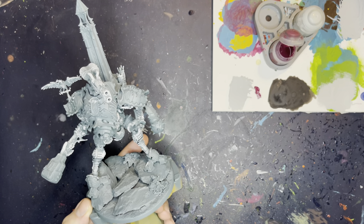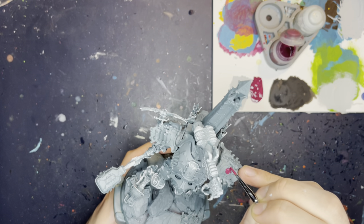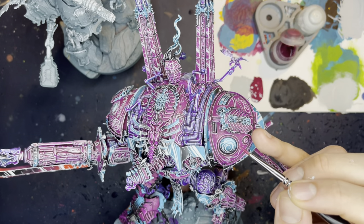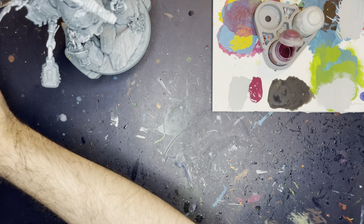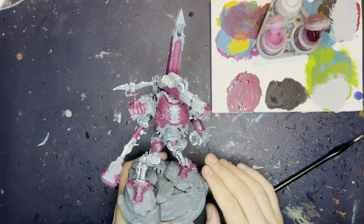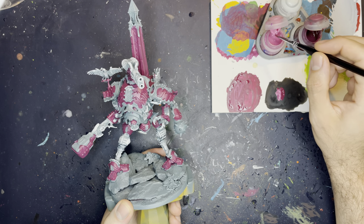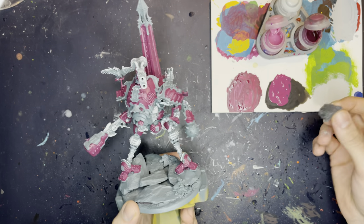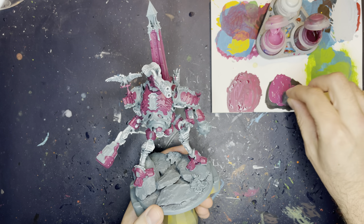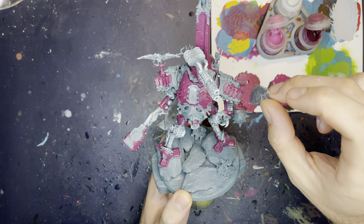Nice Citadel colour. We're going to thin that down quite a bit while we start filling in all these armour panels. So anything that we want the main sort of pinkish purple colour to be — like on here or these bits here, these deeper purple — we're just going to paint it with Screamer Pink. Now that that's all filled in, we're going to start stippling these bits of armour that we've just painted. We're going to get a 50-50 Screamer Pink and Emperor's Children mix, then use this sponge — it's literally just some Games Workshop case foam — and stipple on here to get a bit of definition to the armour.